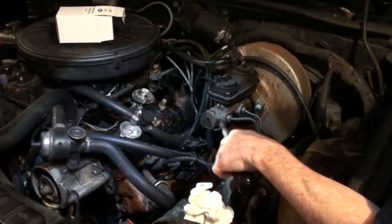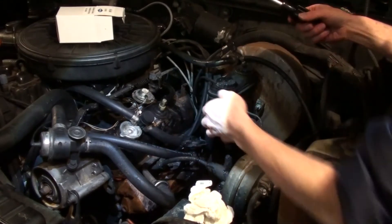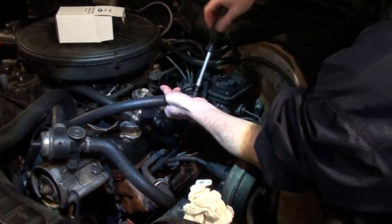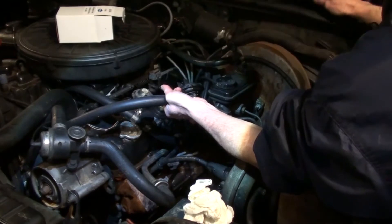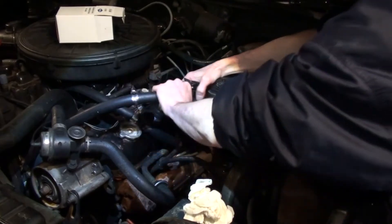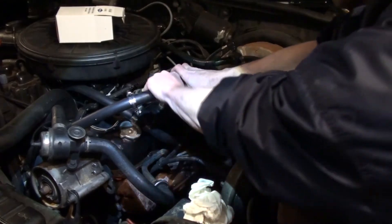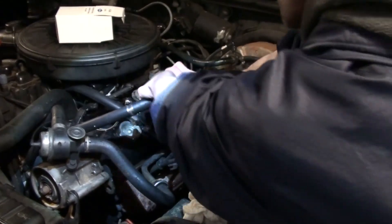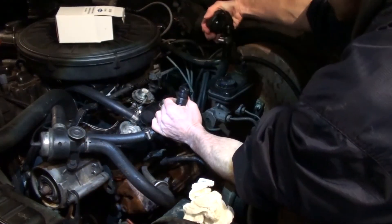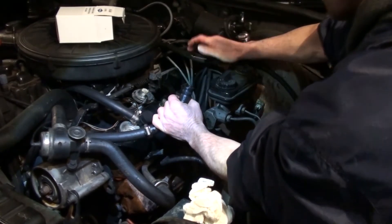Now that we've figured out which way the antifreeze is going to flow through our heater control valve, it's time to uninstall the old one so we can install the new one. When you uninstall the old heater control valve, you will have a little bit of antifreeze leak out. It's important to try to keep your hoses as high as possible to stop the leakage. These might be a little difficult to get off depending on how old your vehicle is, but just go ahead and pull on those. Again, you'll have a little bit of antifreeze leak.